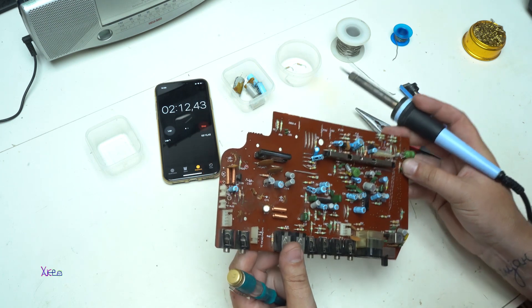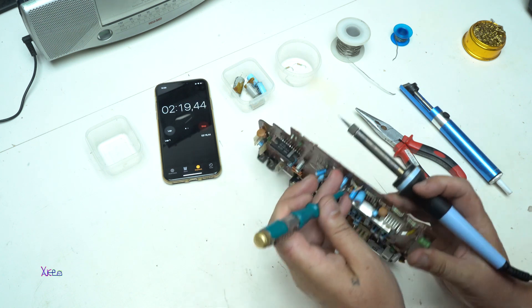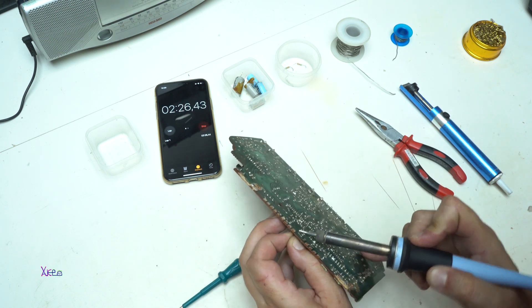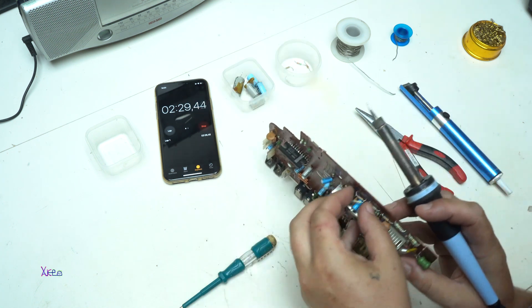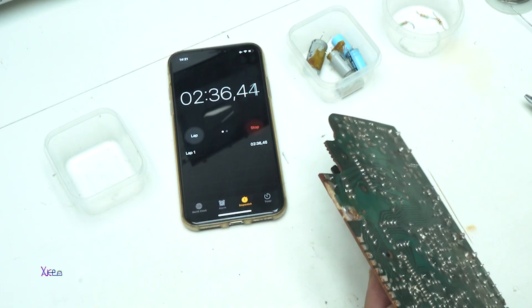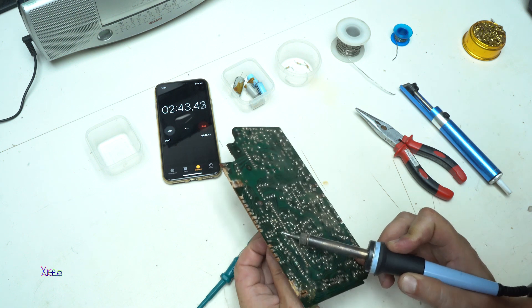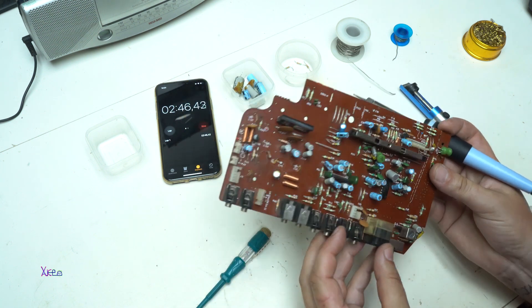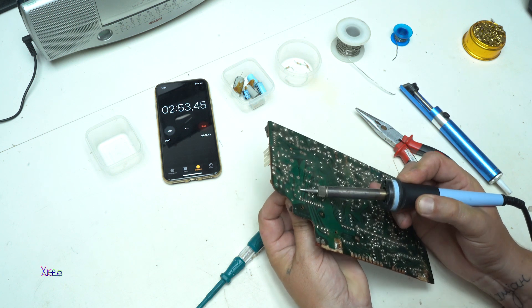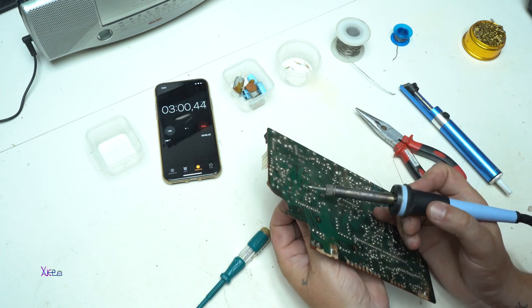I'm desoldering most of the components that I need. Four resistors, five resistors, plus desolder this capacitor — come on, man. All right, let's do these disc capacitors. Secure. This is great. Second one is this one.